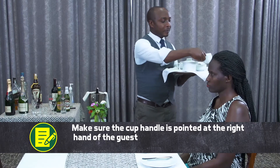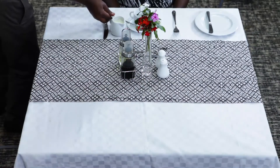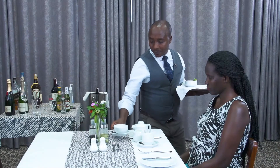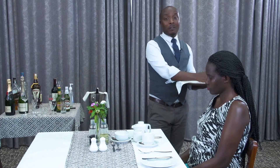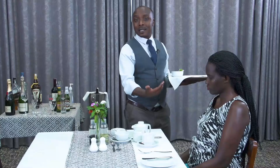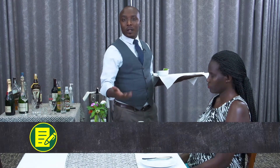And then you place the milk, and then hot water. You bring the sugar toward the center, or you give the customer the choice — the sugar socket. Or you can ask the guest what they want to take, either sugar socket or the normal sugar.